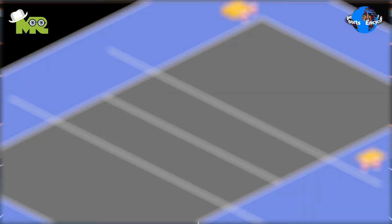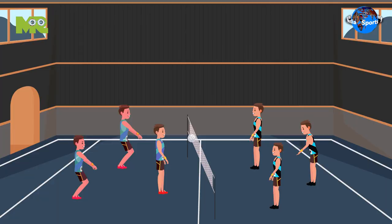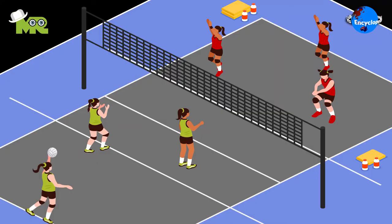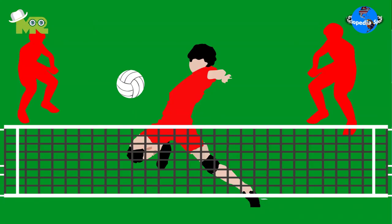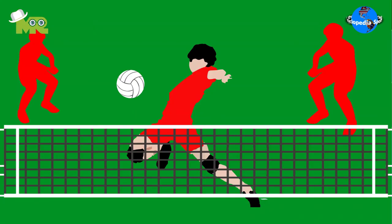Players are only allowed to hold the ball in their hand for a maximum of one second. Players cannot touch the net or step on the line, and players are not allowed to kick the ball. A point is scored when the ball touches the ground on the opposite team's side of the court, or if the opponent's team smashes the ball into the net. The game is either played for a set duration of time or for a certain number of points.